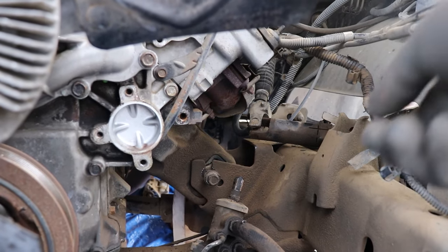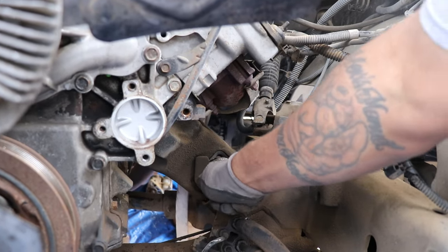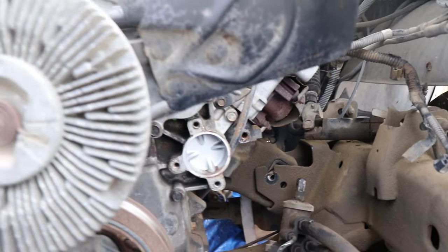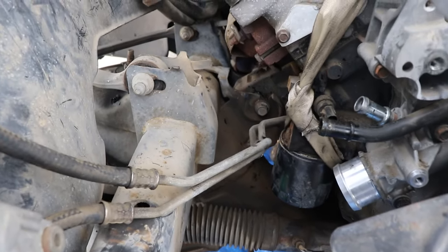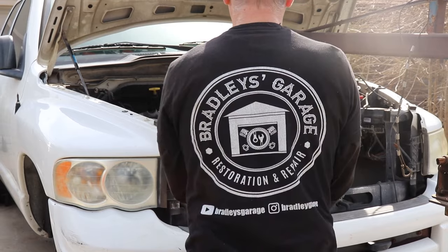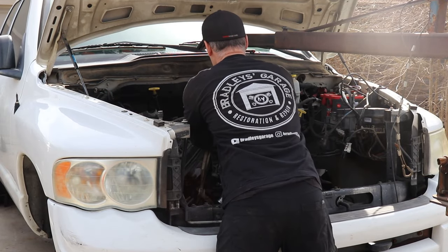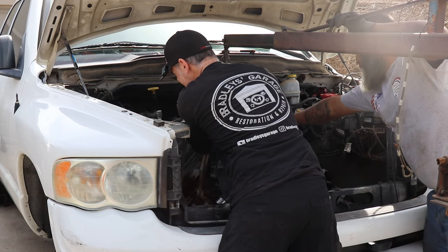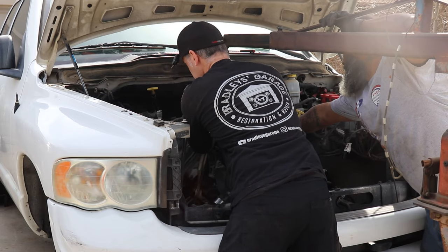We got a little bit of separation. We jacked the transmission up a little bit and we're going to go ahead and pull forward a little bit.